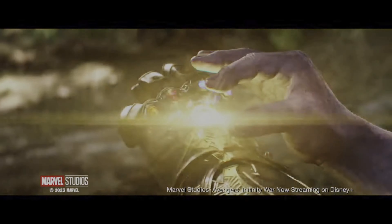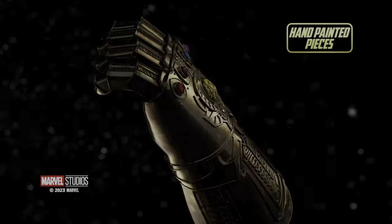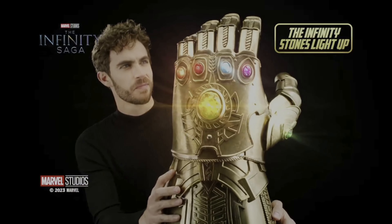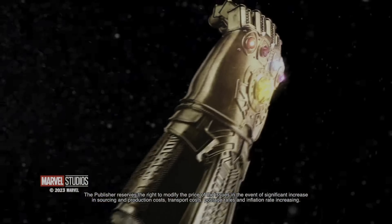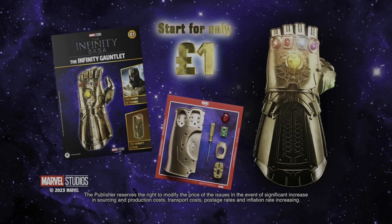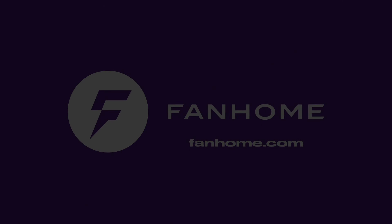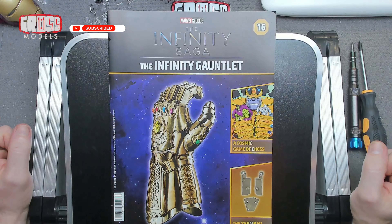This kit has been kindly supplied to me by Fanhome. If you'd like to build your own, there's a link in the description below. Hello, I'm Chris, this is Gross Models.